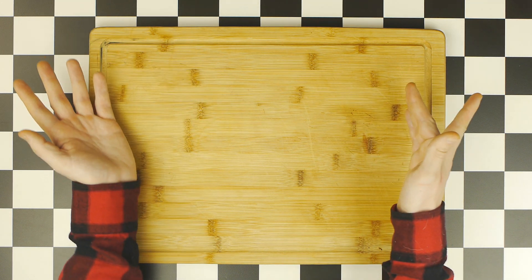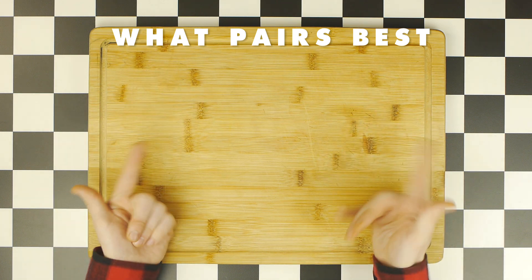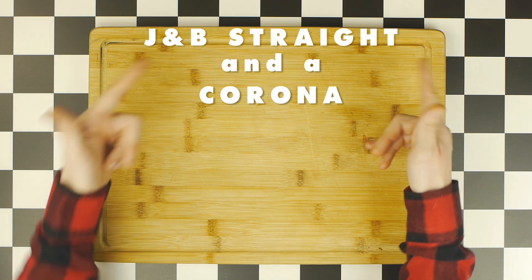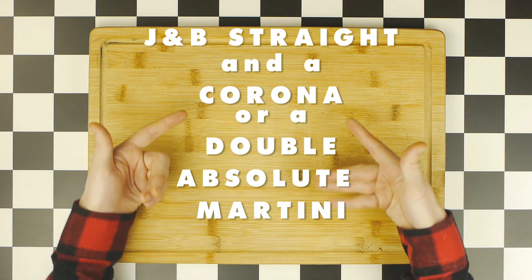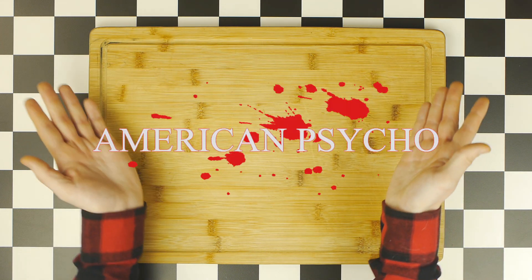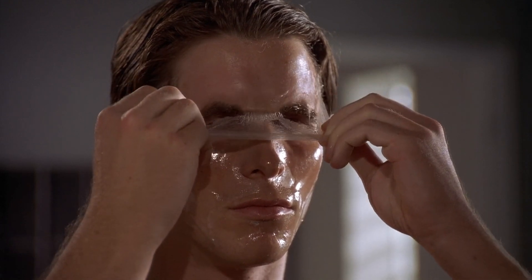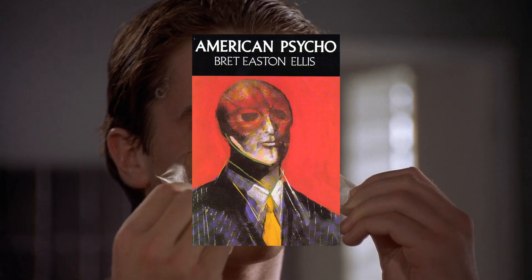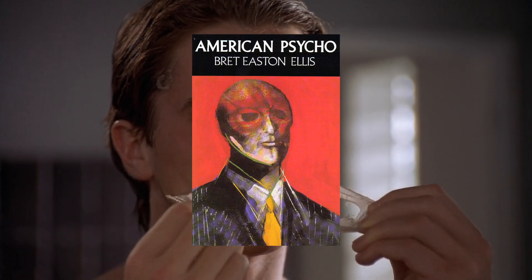Today, we'll find out what pairs best with cilantro crawfish gumbo. Is it a J&B straight and a Corona, or is it a double Absolut martini? From American Psycho. If you haven't seen American Psycho, it's a 2000s satirical slasher comedy directed by Mary Herron and based on the 1991 Brett Easton Ellis novel of the same name, which follows Patrick Bateman.